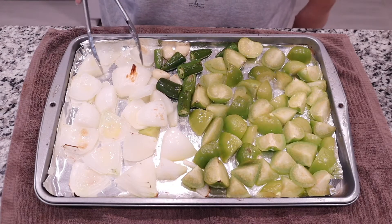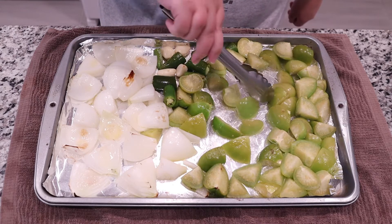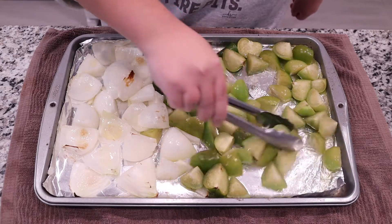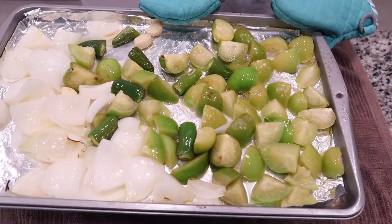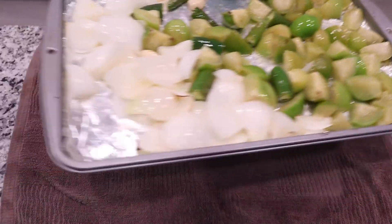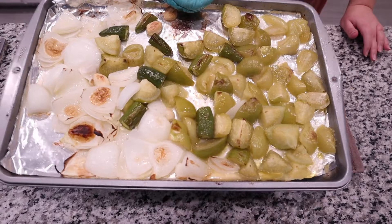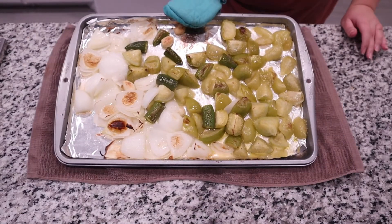It's been about 15 to 20 minutes, so I went ahead and pulled these out and I'm giving them a good toss so they can get nice and evenly roasted all over. You want to develop that good char on all of your veggies. Now I'm going to pop it back in the oven, still under the broiler, for an additional 15 to 20 minutes. And this is what they look like — absolutely amazing. The roasting just brings out all that flavor.